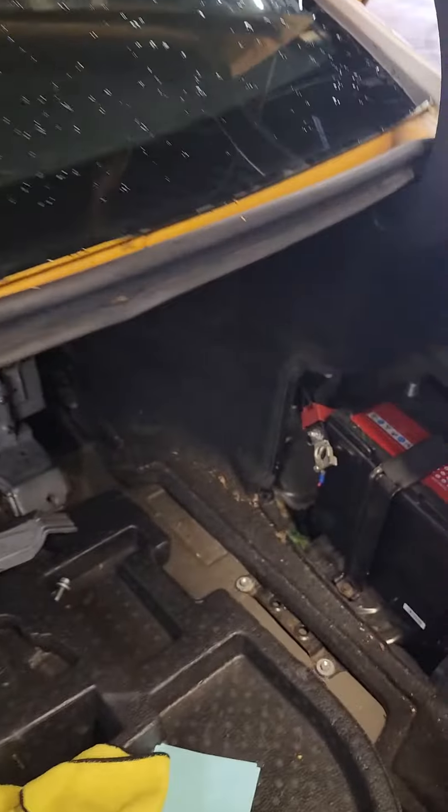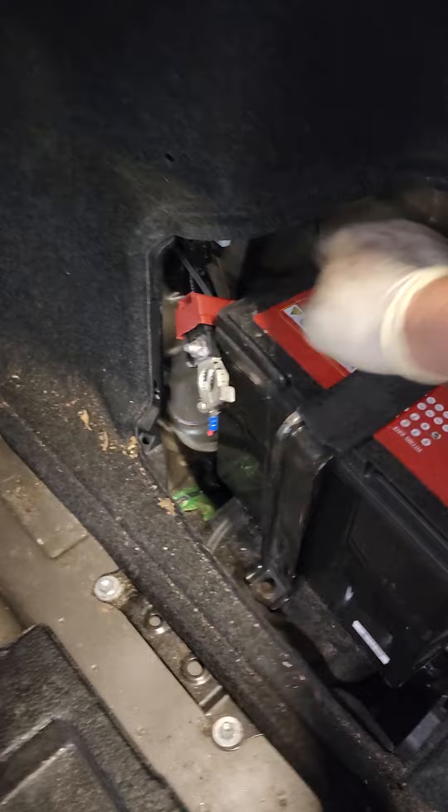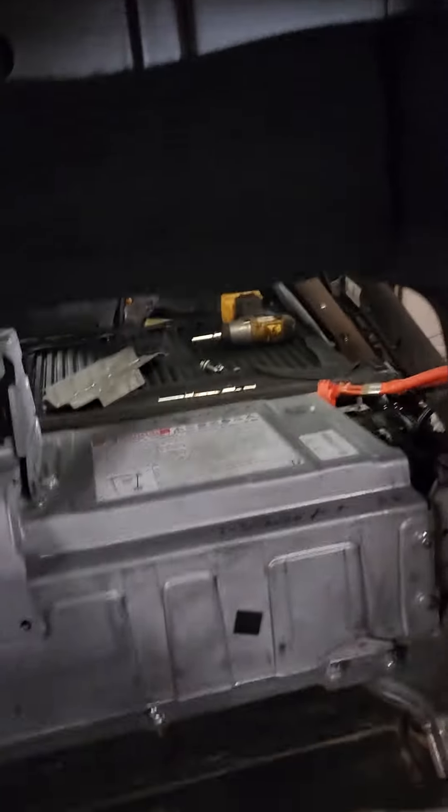First thing, you gotta come and disconnect the starter battery using a number 10 socket. Take it out, then come down here to a cover — which I'm already removing — remove the plastic cover.